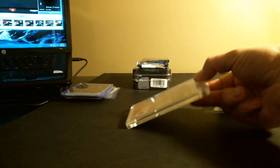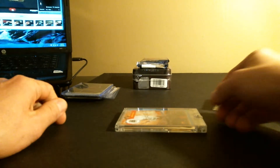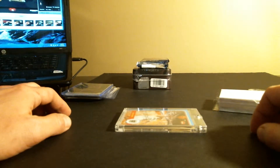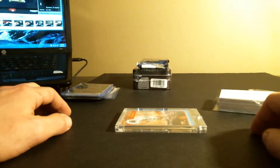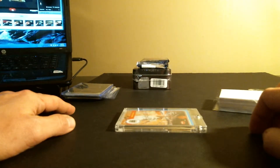I bought one pack of Fleer Retro — 2012-13 Retro Basketball. I don't know how rare this card is. I found one that is sold on eBay, and that is the only one I could find — period. eBay, anywhere else. I Googled it, everything.